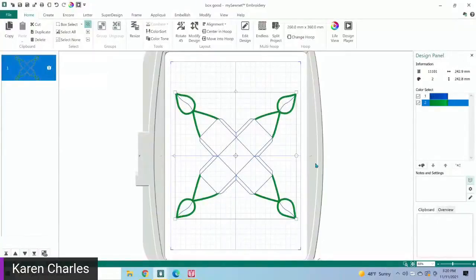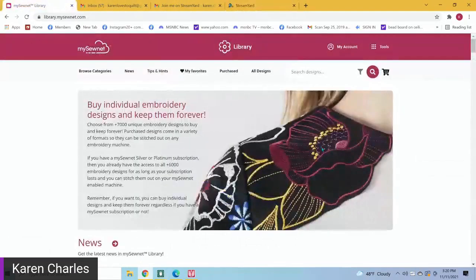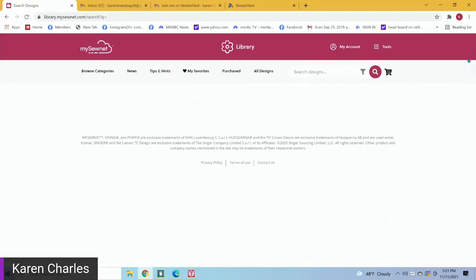Let's look at some other ideas when it comes to lace and similar designs. There are a ton of really pretty Christmas ornaments you can get in the library, and also ways to make them on your machine. There was a question about what stabilizer I used for the box — I use the wash-away Aqua Magic, my favorite PFAFF Aqua Magic. If you're going to use it for the 260 by 260 hoop, you need the wider 16-inch length because otherwise you'll be piecing it.